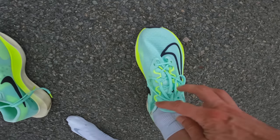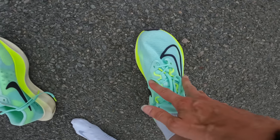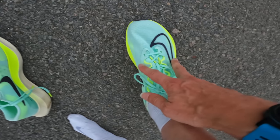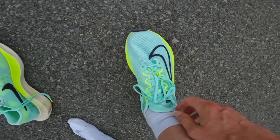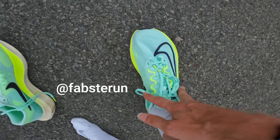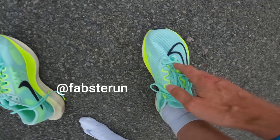In terms of fit, I thought it wasn't too bad initially — like a medium to narrow fit almost. But having now put them on I had to cinch up the laces quite a lot, so I think these shoes would definitely fit a wide range of foot shapes. I saw one of my friends, Fabster Run on Instagram — he's got quite wide feet and got into these shoes no problem at all.